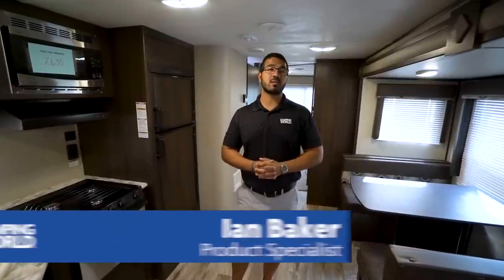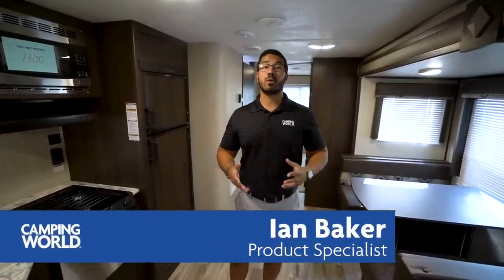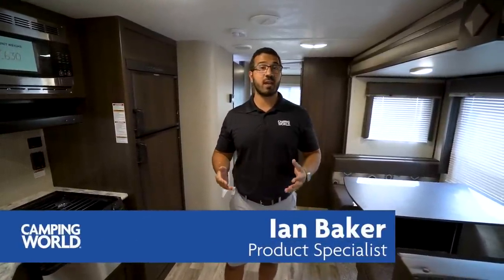Hi folks, I'm Ian Baker, the product specialist with Camping World, and today we're going to go over the 2018 Springdale SS, or Summerlin Series 3030 BH. This is a great bunk model if you're looking for something that can house a couple kids, you want an outside kitchen and a super slide — this one just may work for you.